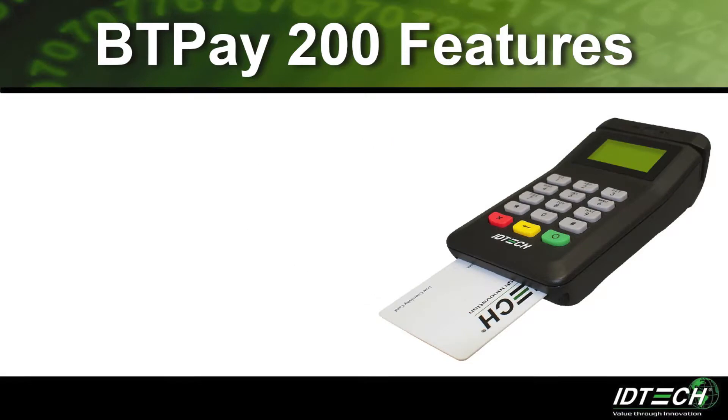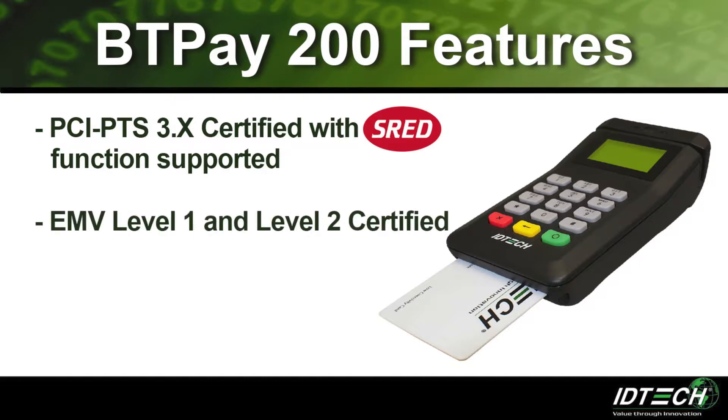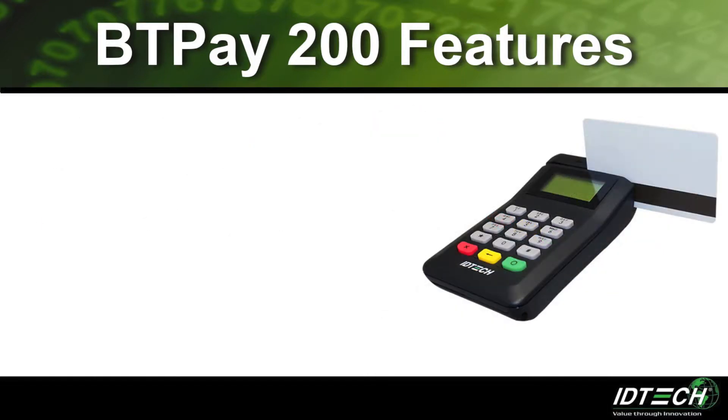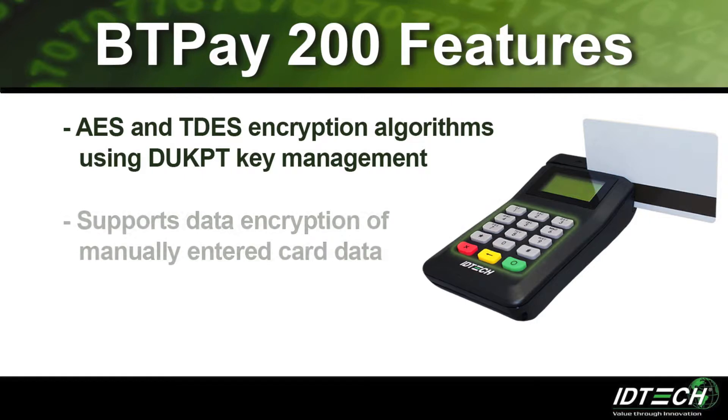For increased security, the BT Pay 200 is PCI-PTS 3.X certified with SRED function supported, and is EMV Level 1 and EMV Level 2 certified. The BT Pay 200 supports triple-DES and AES encryption algorithms using DUKPT key management for data encryption of MagStripe and chip card data. The BT Pay 200 also supports data encryption of manually entered card data.